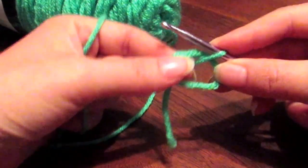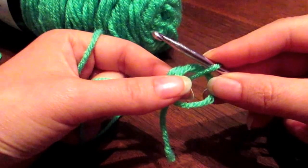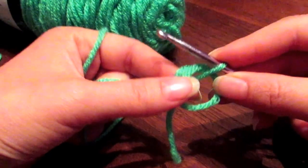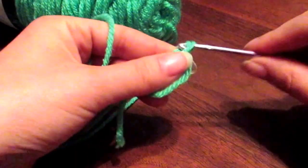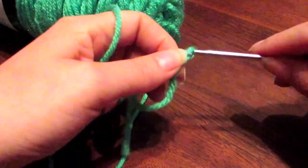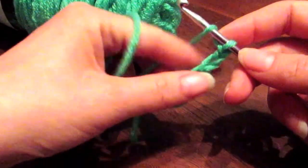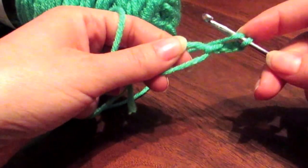Now you have the ring. I'm going to demonstrate the double crochet simply because I like that technique. We're going to double crochet into this ring. To do that, you start by chaining three — one, two, and three.